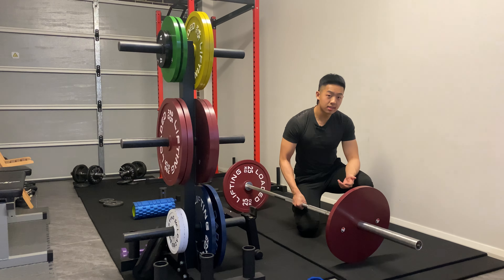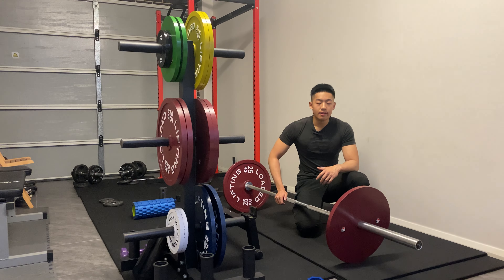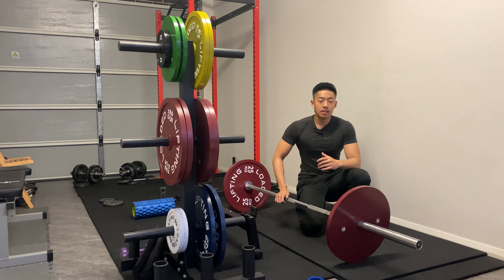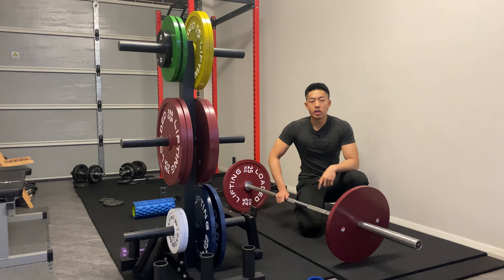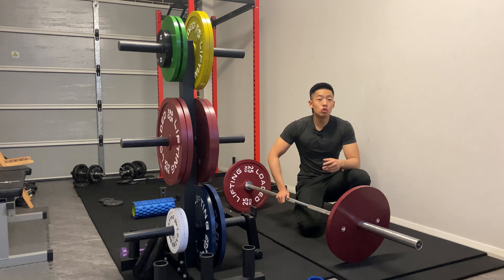I've already done a previous video on the slack pull and the wedge, but today I want to present another way of interpreting how to perform it. To do a quick recap: the slack pull and the wedge is basically to take the slack out of the bar — that clink between the bar and the plates — so that when you break the bar off the floor, the bar and plate are already one whole object.